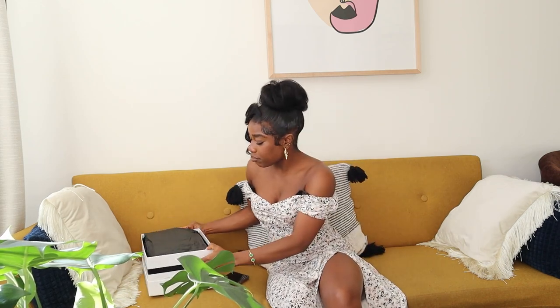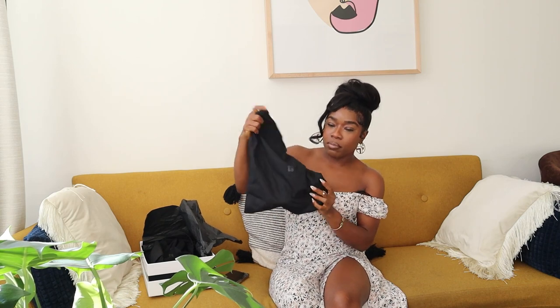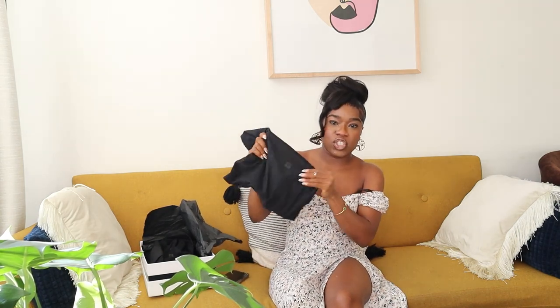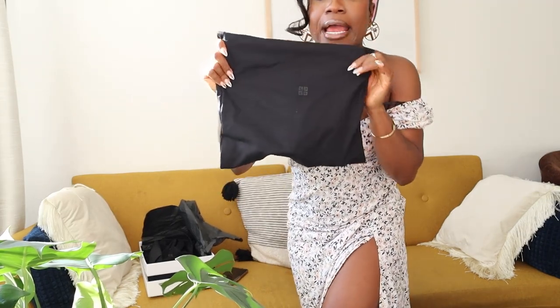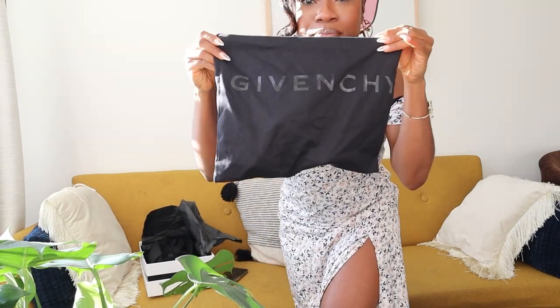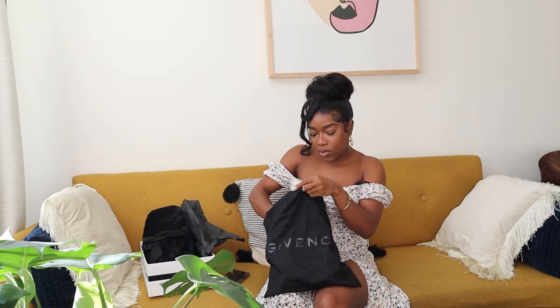So here's the box, and you have this little dust pouch with the Givenchy G sign on it — it's black. And here it is with the little Givenchy sign on there.